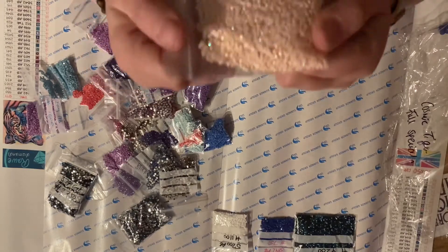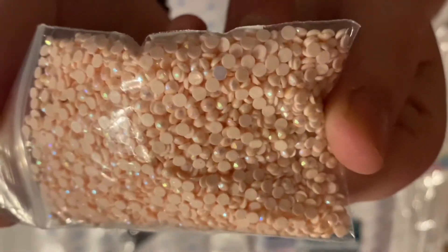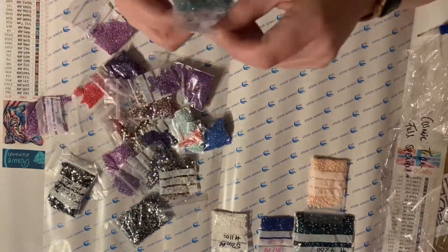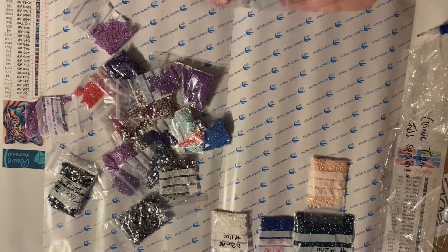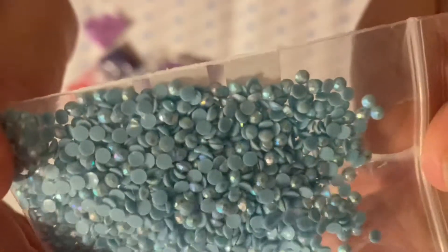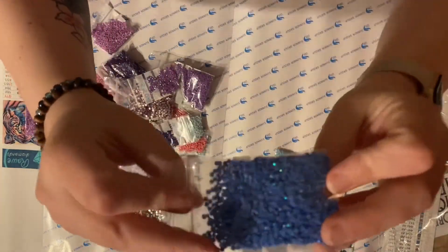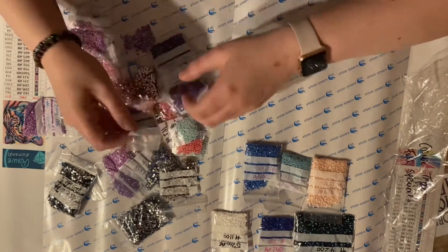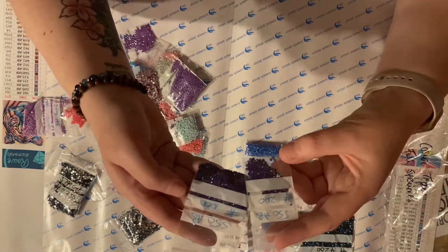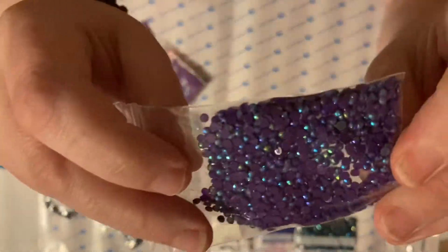We've got 819 as an AB, which is a peachy pink color. Then there's 3766, a lovely sort of aqua blue — very mermaidy, that one. We've also got 798 as an AB, really pretty. Loving all these blues! We've also got a couple of bags here of the 550 AB.